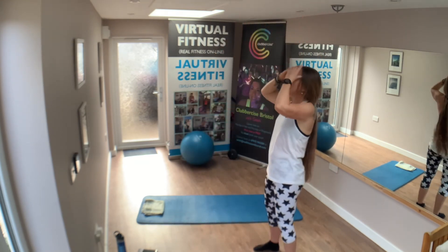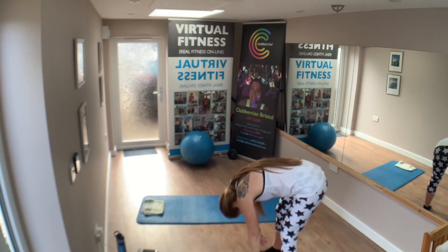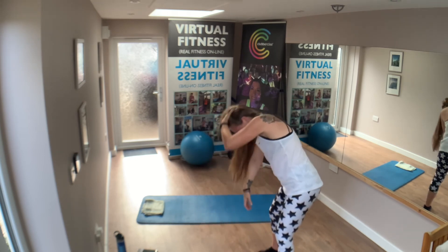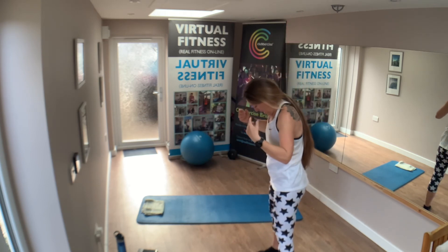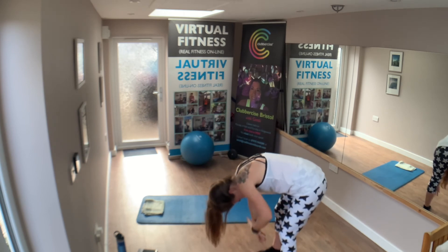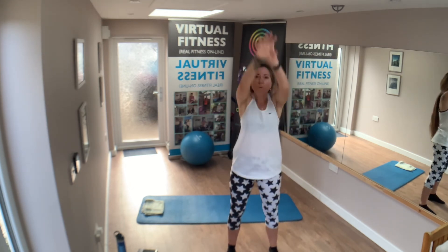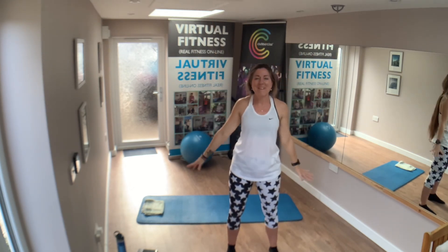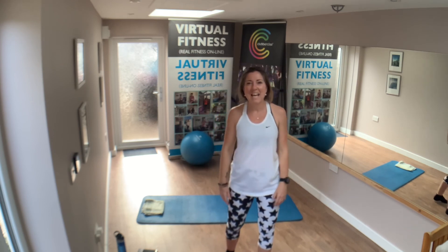Awesome. And then up. And again — roll down, chin heavy, tuck your head in, all the way down. And up. Big circle. And there we go. Roll those shoulders round. Perfect. Perfect way to start the week, the day. Mobility and a little bit of stretch, and absolutely feeling good.